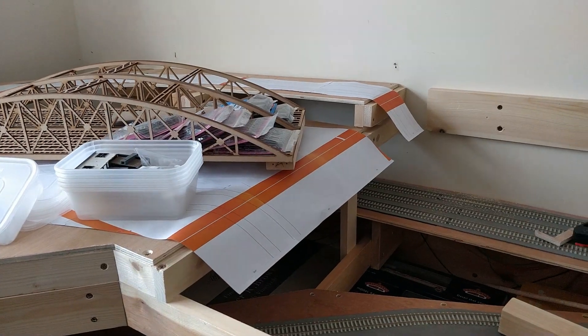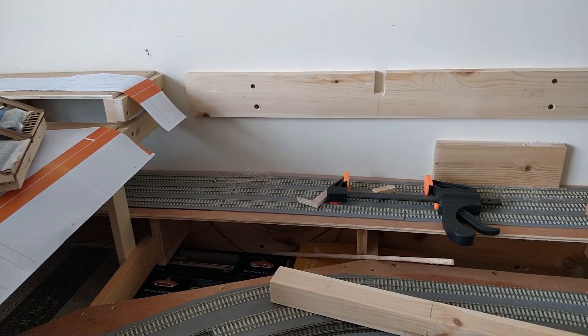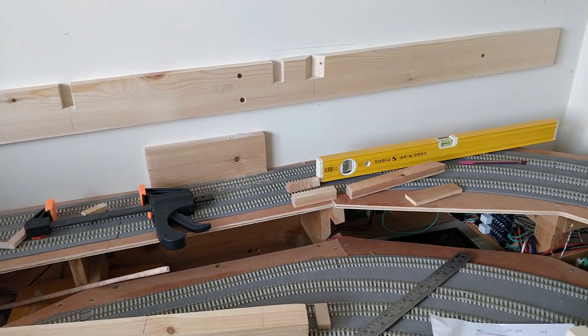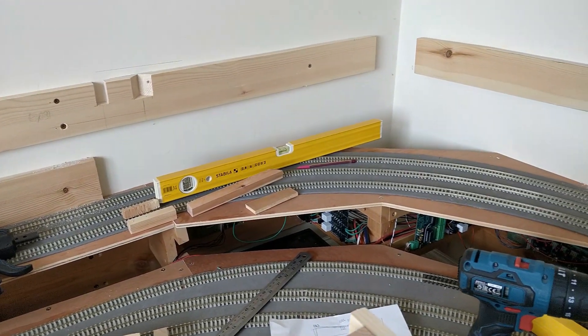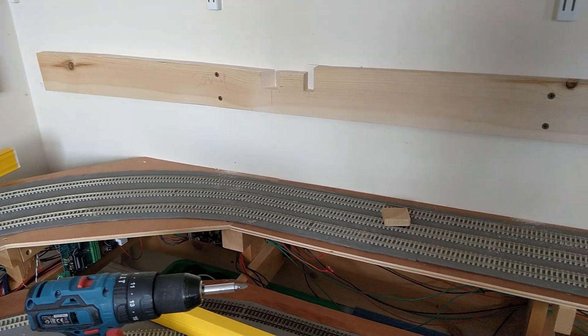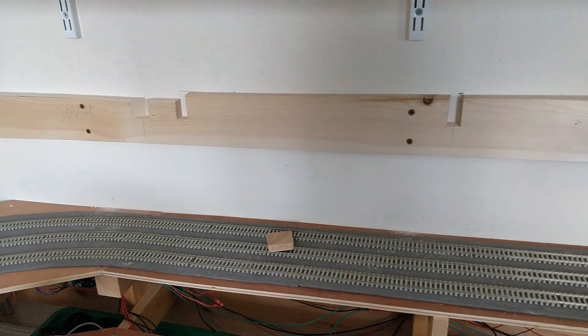I'm starting by attaching horizontals onto the wall. This allows me to use the wall studs as supports for the outside upper part of the layout. I say horizontal, but very little of this is actually level, as it mostly follows the gradient between the junction and the terminus. The notches are to accept crossbeams I will add later.